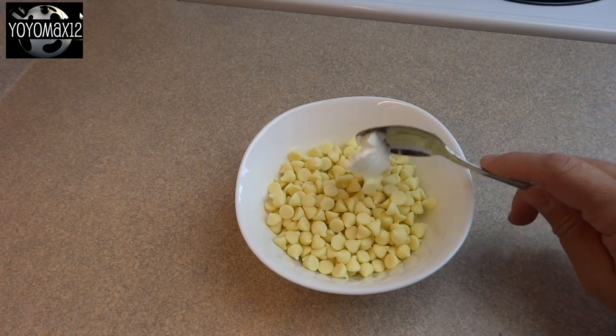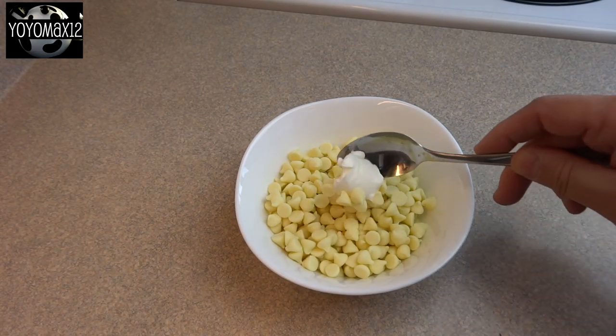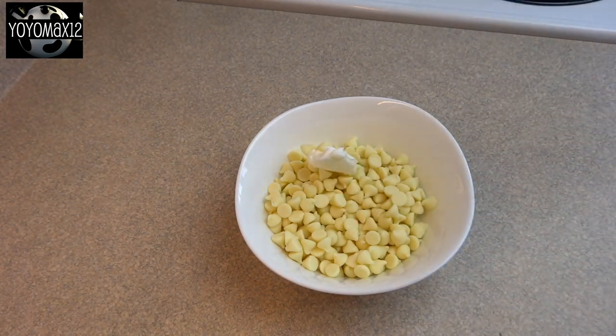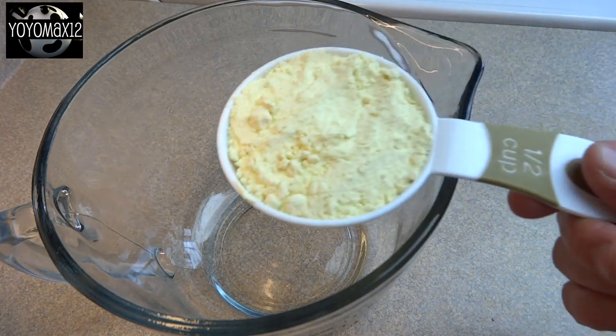place six ounces of white chocolate baking pieces or white chocolate chips. Add to that a half a teaspoon of vegetable shortening or butter. Put that in the microwave and cook it in 30 second intervals, stirring after each interval until it's nicely melted.